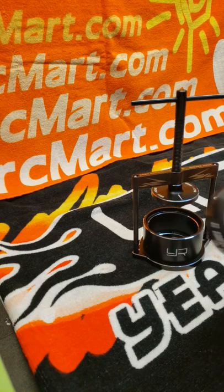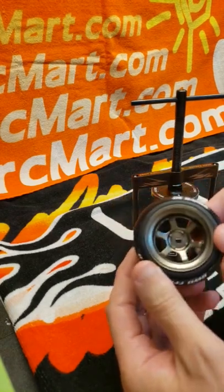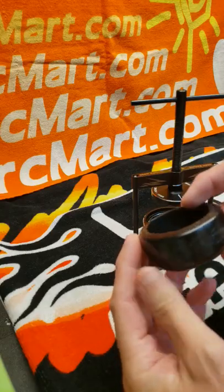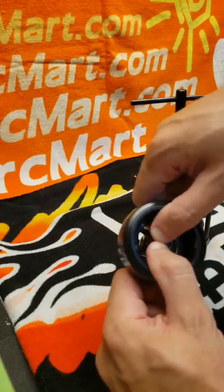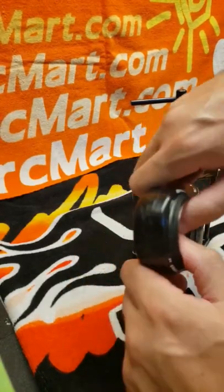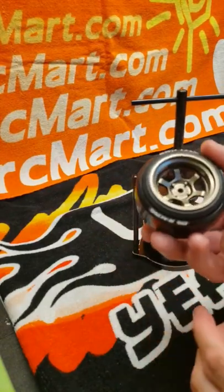Here I have my DS Racing tires on some Scale Dynamics wheels. If I try to take it off with my hands, pushing as hard as I can, it doesn't move. So I'm going to insert this tire and wheel face down into the tool.